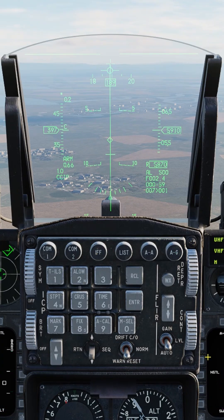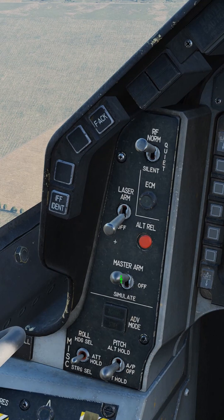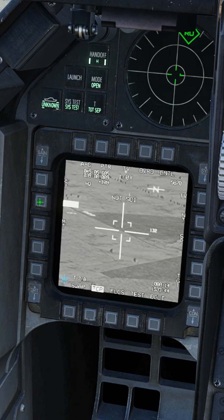Press air to ground. Change your drop method to CCRP — you cannot slew the targeting pod in CCIP. Master arm on, laser on, main menu, targeting pod. Make this screen SOI with DMS down.